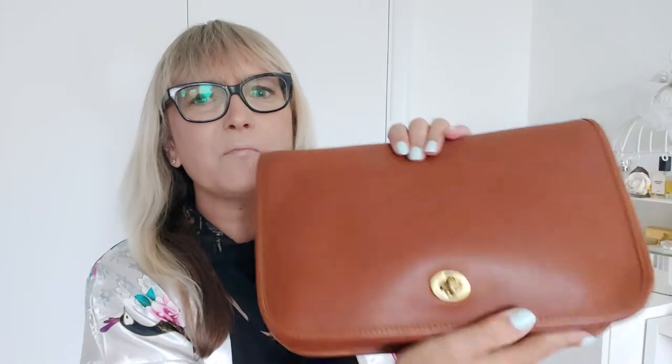It is the convertible clutch in tan. It's around 1992, 1993, so coming up for 30 years old. Immaculate condition, as you can see. Gorgeous leather. When I say immaculate, obviously there's some tarnish here from storage and a few storage marks, but I don't think this bag has ever been used.